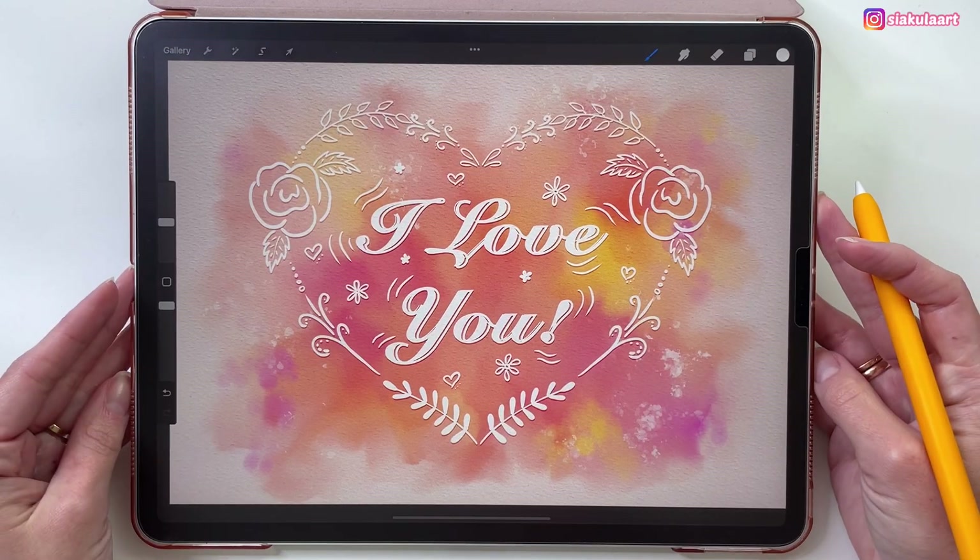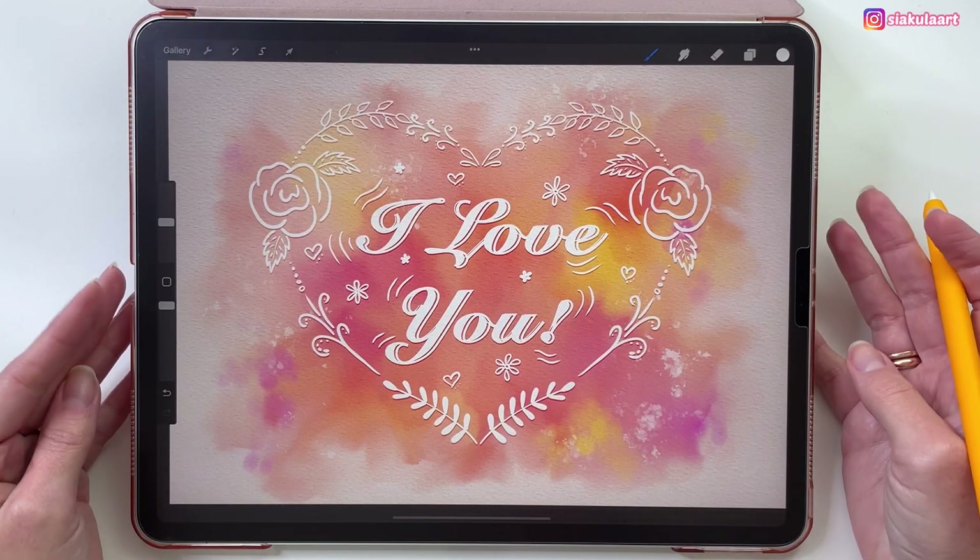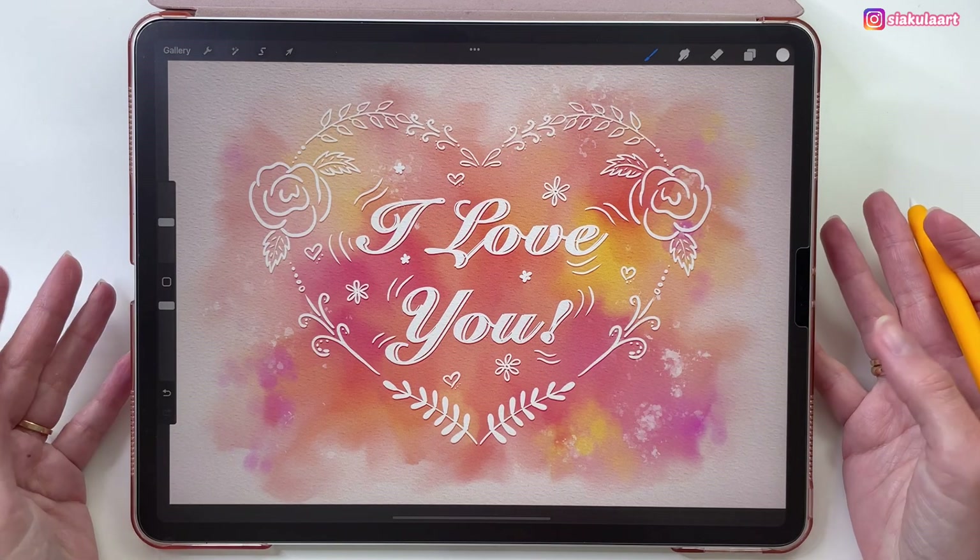Hello and welcome to another tutorial. Today we are going to draw this watercolor Valentine's Day card. Let's start.